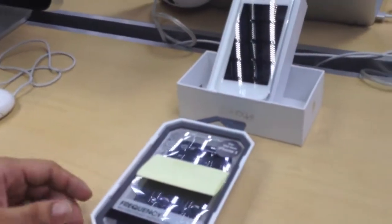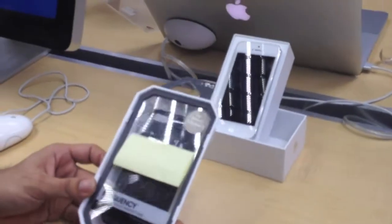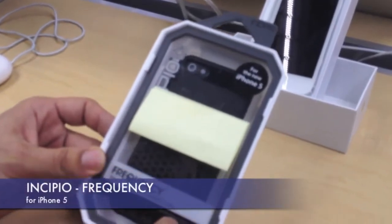Hey guys, this is Apple Genius by The Sea again. Today we're going to have a look at the Incipio Frequency Texture Impact Resistant Case.